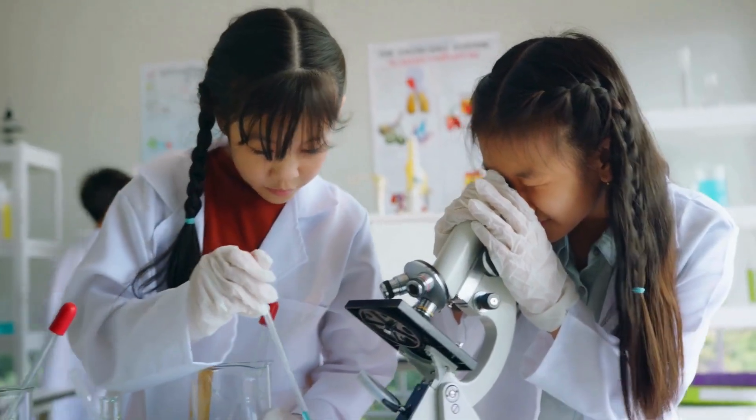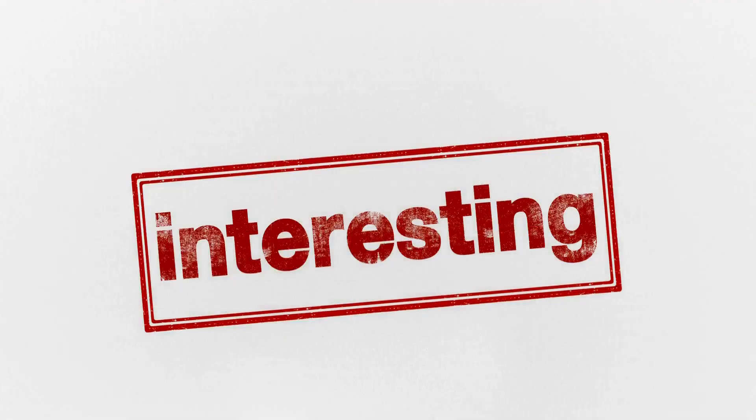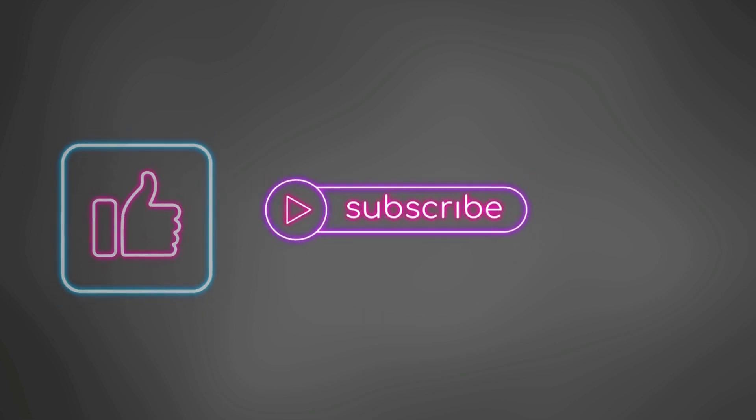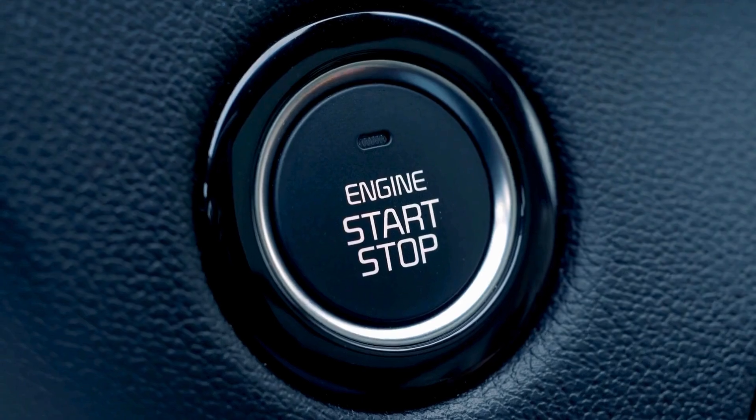Whether you're a student, a DIY enthusiast, or just curious, you'll find these quick facts both informative and interesting. Don't forget to hit that like button if you enjoy the video, subscribe to the channel for more quick facts, and tap the notification bell so you never miss an update. Let's get started.